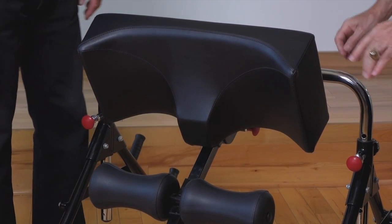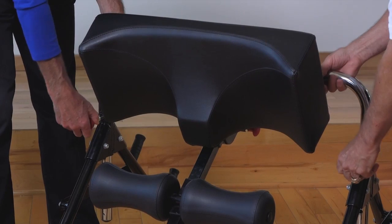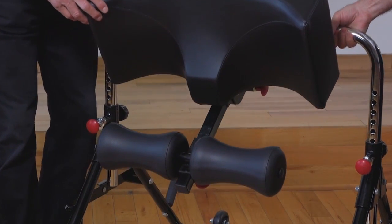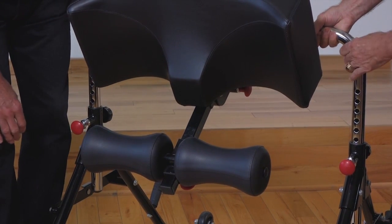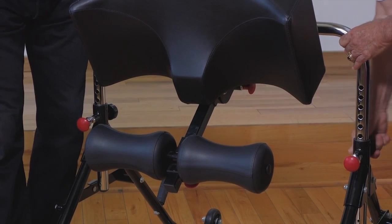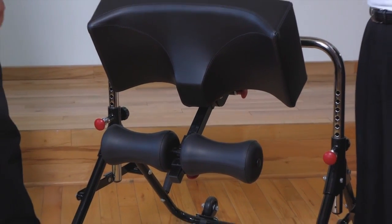The way we adjust the vertical height: first, we unlock the black security knobs. We then pull the pin, turn it, and raise it up to whatever height we want. Re-set the pin and it'll automatically lock in place. Re-tighten the security locking knobs, and that ensures it's going to be stable and balanced.